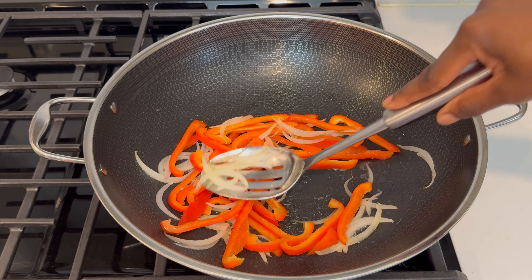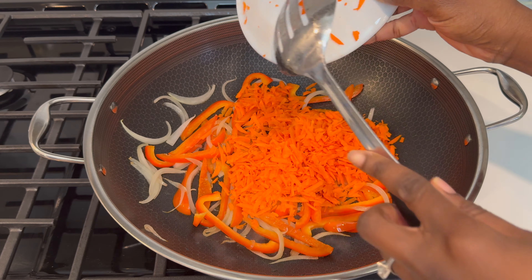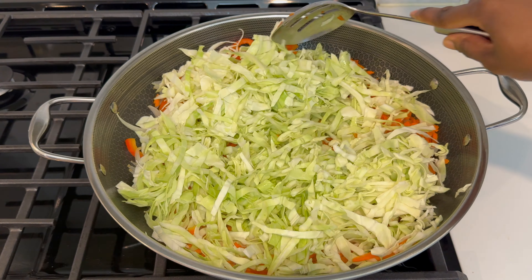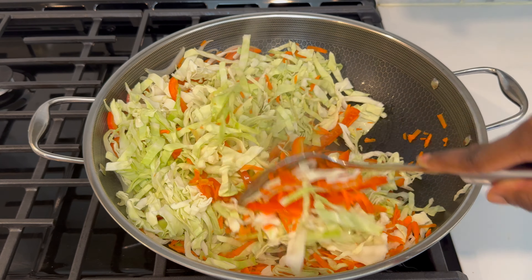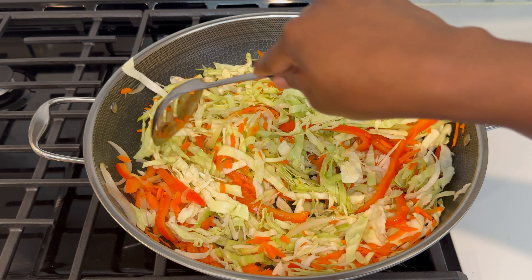Next, I go ahead and add the carrots that I grated, followed by the cabbage that I had sliced. This sliced cabbage is basically about eight cups. For me, that was about half of the head of cabbage. I measured it so that you can have an idea about how much I used — about half of the head of cabbage was about eight cups of sliced cabbage.